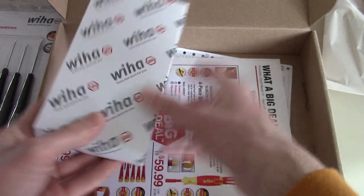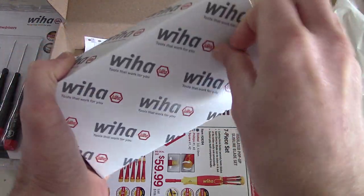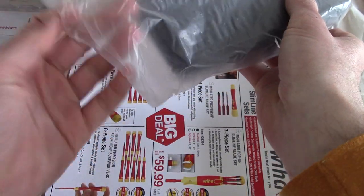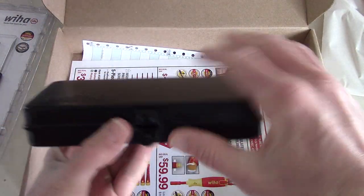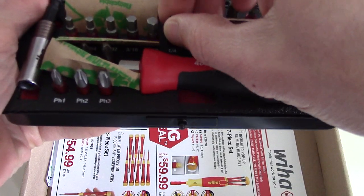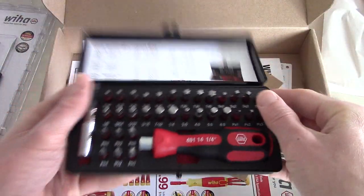And then one of the other things I got — I have to open it up here to show you — it's their Terminator bit set. It comes in this nice little box. If you open it up, you can see it's got a whole bunch of bits in there. These are all the Terminator bits, which I'm a big fan of. I'll take some of these packs out to show you.